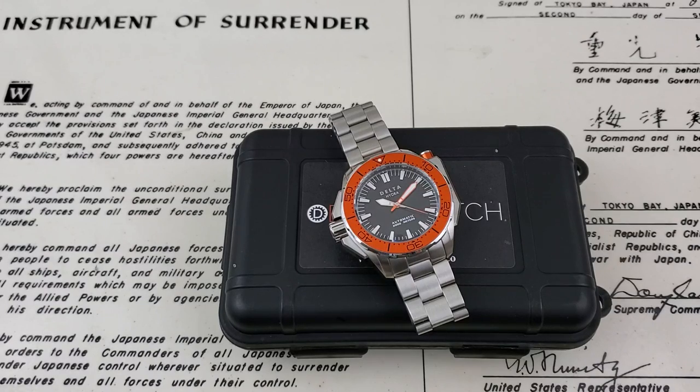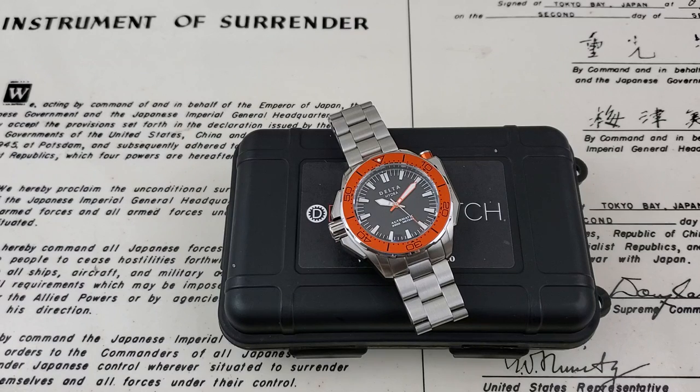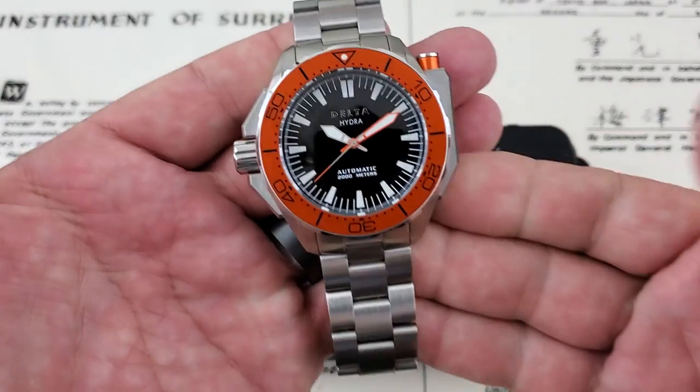All right, hey guys, OFD checking in here, and today we have the Delta Hydra Project here on the channel. I want to thank Ivan over Three Hand Media for sending this watch out to me to take a look at. So let's get it up here a little bit closer to the camera and talk about it.